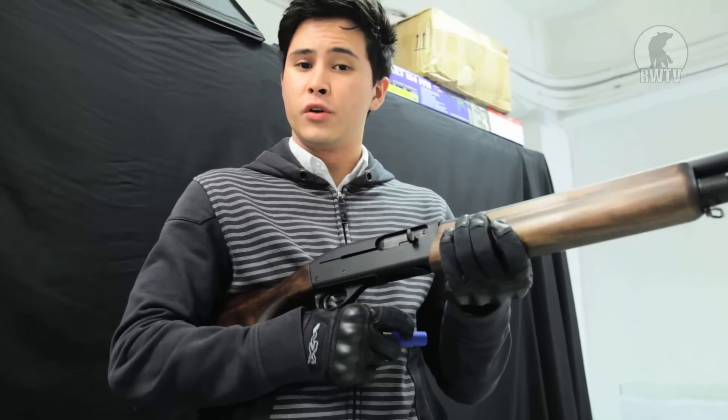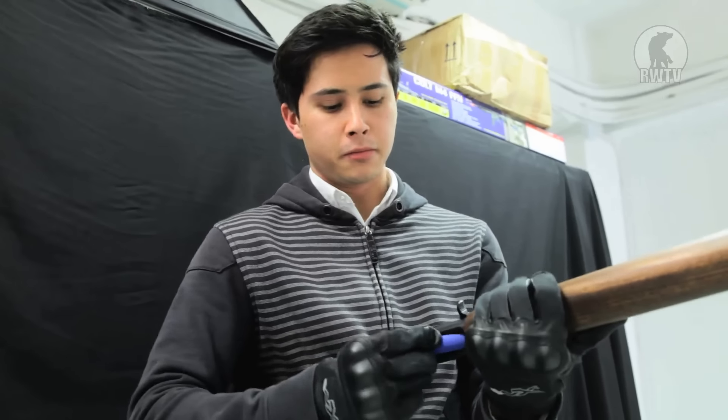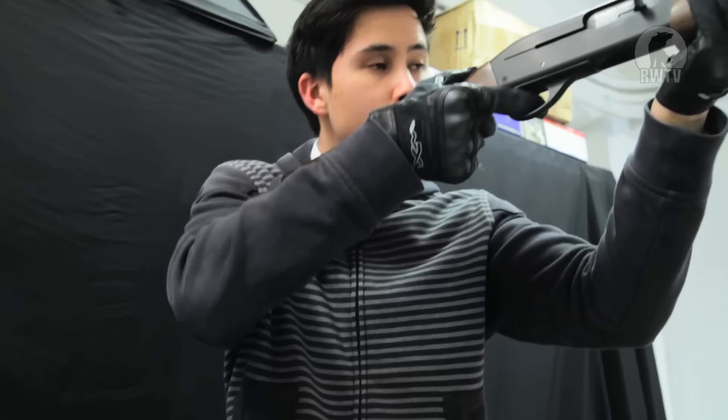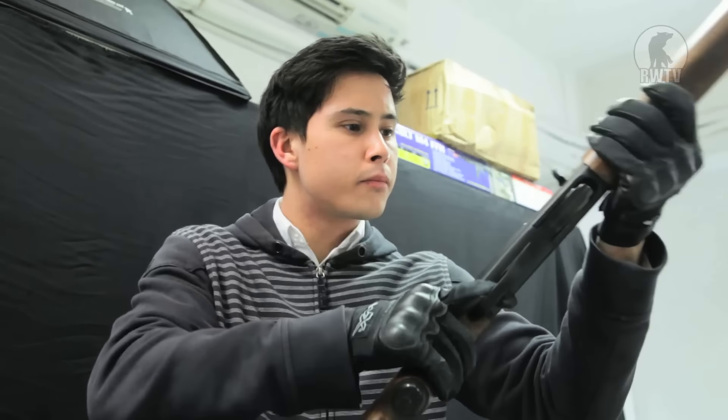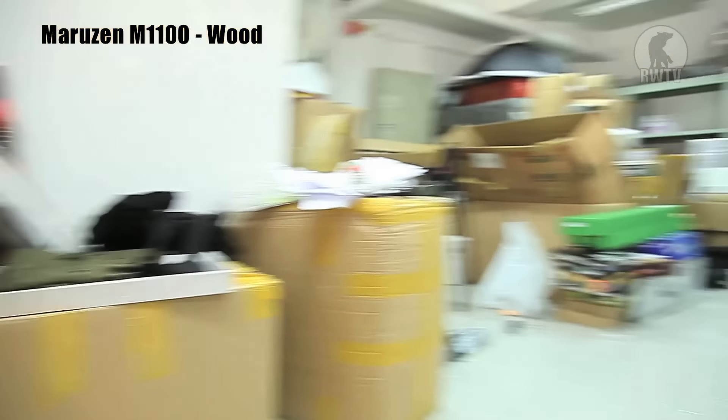The coolest thing about this gun is also its biggest downfall. Let me demonstrate. I'm gonna have to pick every single one of those shells up. Now we'll check out the wood stock M1100 and the Revision version.